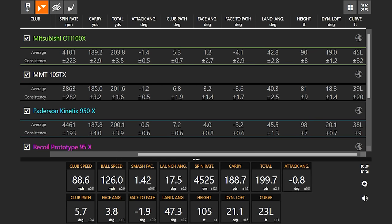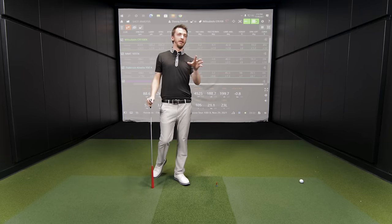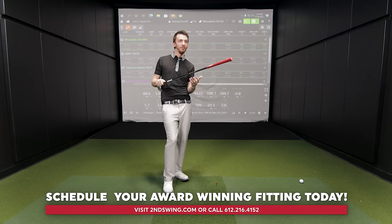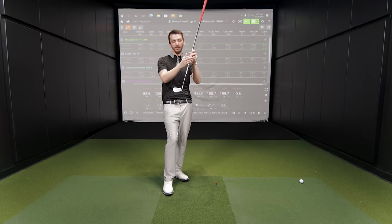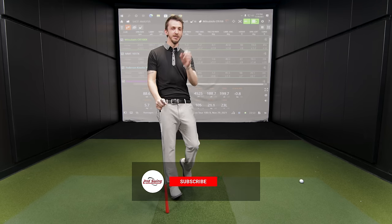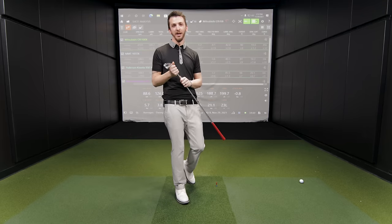Looking at the aftermarket shaft options tested today, there was a clear favorite — but just because it's a favorite for me doesn't mean it's right for everyone. That's why it's huge to come in and get fit. With 60% of golfers open to testing graphite, the old notion that it's only for slower swing speeds is gone. Let's make a change in your golf game. If you liked what you saw, smash that subscribe button, hit a like, and let us know if you're playing graphite iron shafts — and which ones.